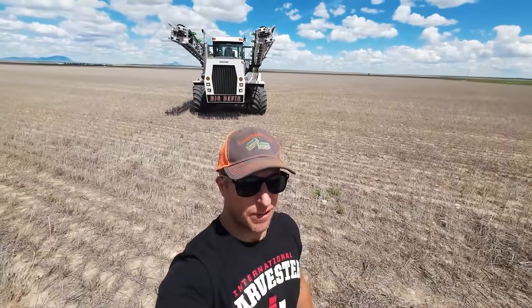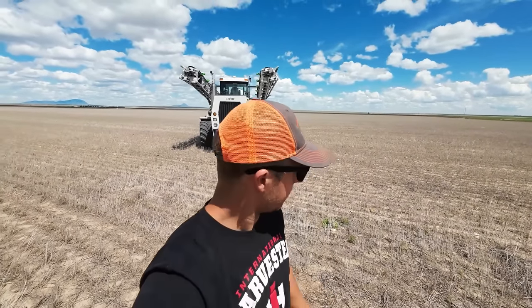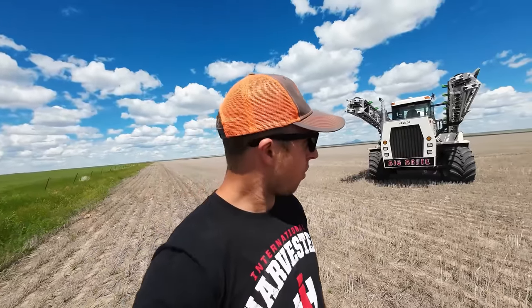Here we go, we got the brute in the field — it's time to see what this weed system can do. I have to admit I've been spraying a little bit with broadcast. We had some fields that were as green as that with weeds, so we're just taking care of that first. But now we're finally in the ground where it's gonna shine.